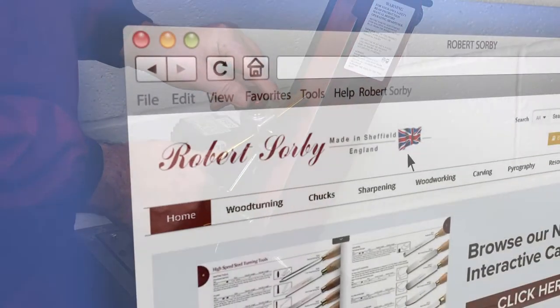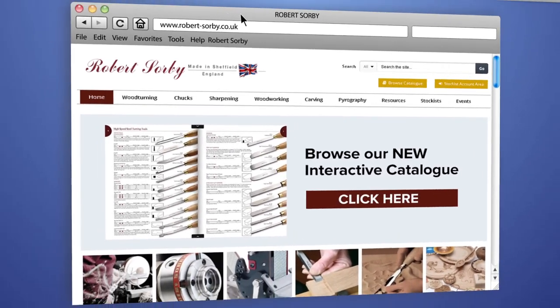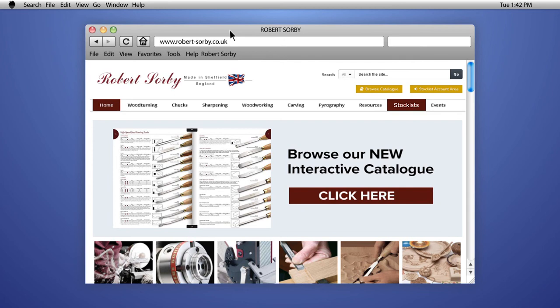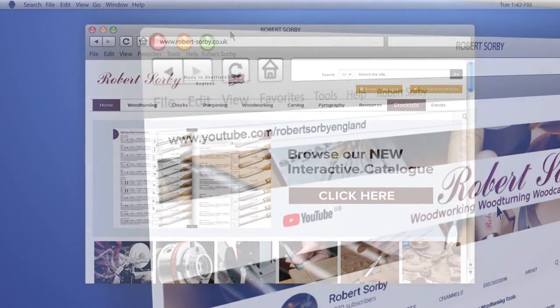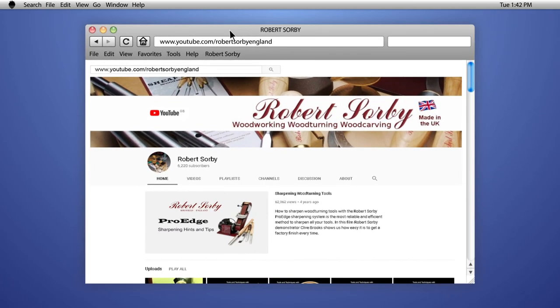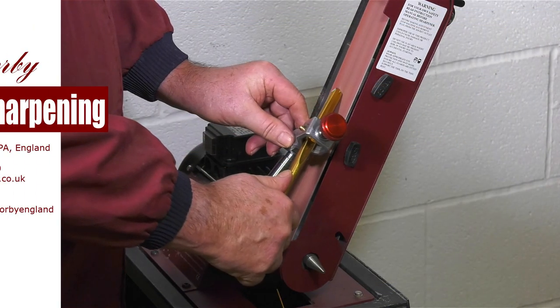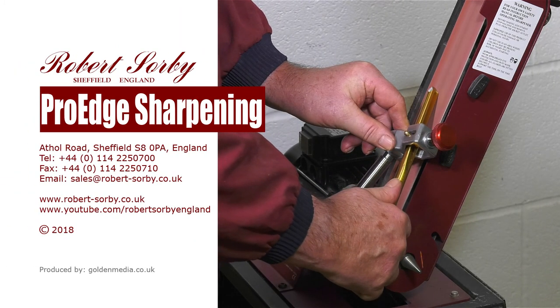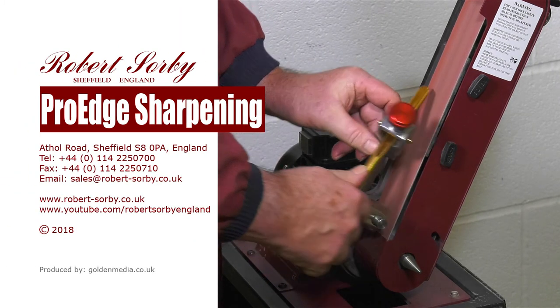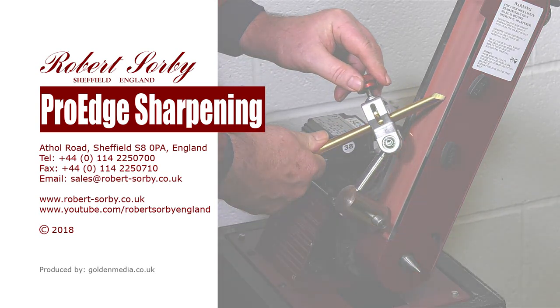The ProEdge system together with all Robert Sorby products are available from all main Robert Sorby stockists worldwide, a list of which can be found on our website. For more Robert Sorby product videos along with useful hints and tips, go to the Robert Sorby YouTube channel. Thank you.